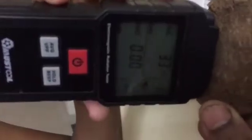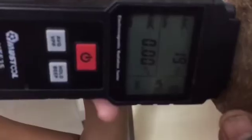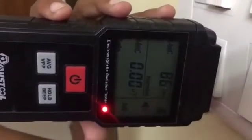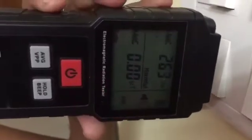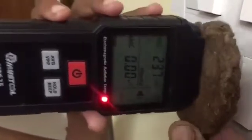Now we will take this — this is a cow dung cake which we use for Agnihotra. See, it stopped. It is 19, 18. Now I will slowly remove this to 200, 250, 260 and keep this.